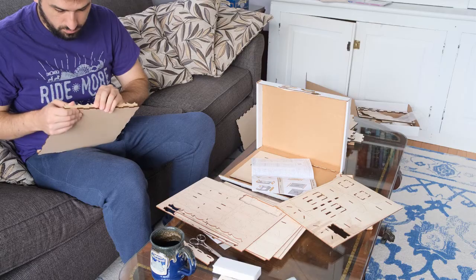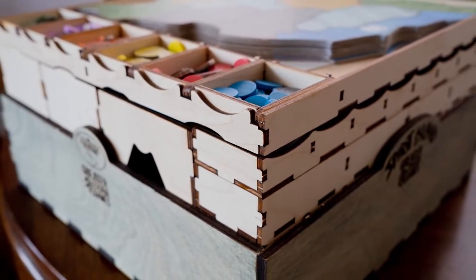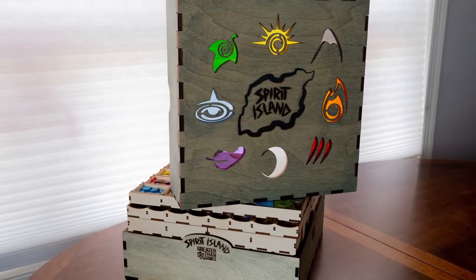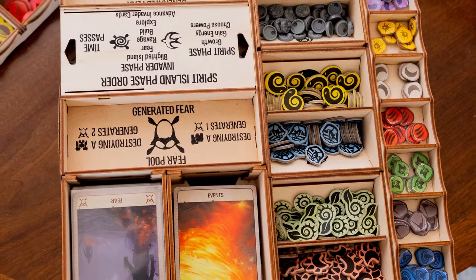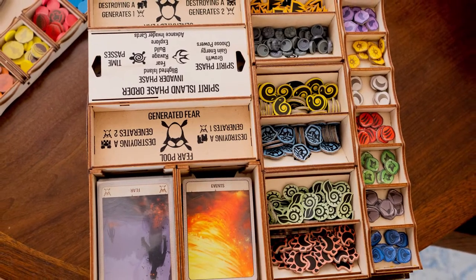As far as the assembly, it looked really easy — I didn't do any of it though. I think it took Daniel a week or two to assemble the inserts and the entire crate. He ended up staining it and it turned out gorgeous. From what I gathered, it wasn't too labor intensive. Daniel is pretty skilled at woodworking and has a workshop, so in his mind it was easy. He didn't use glue for all the pieces because they just snapped together really nicely and were tight and snug. Overall, it's pretty simple as far as assembly.